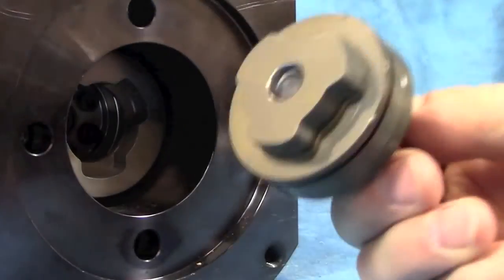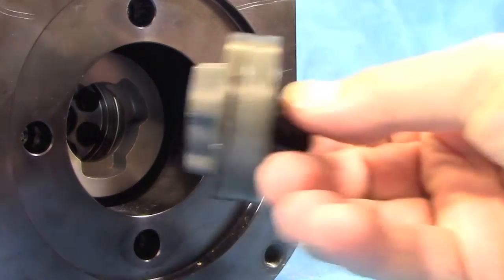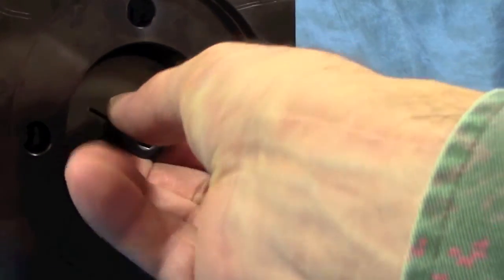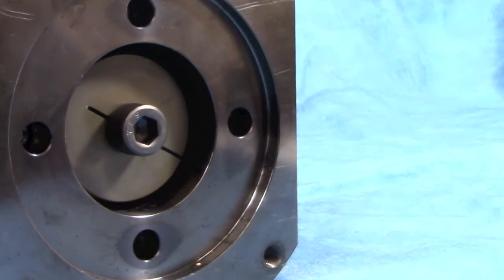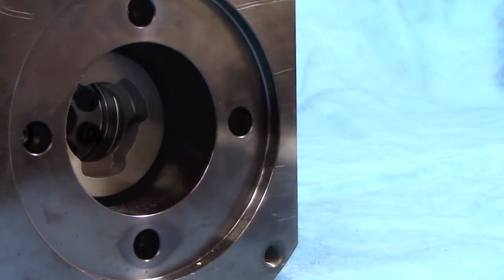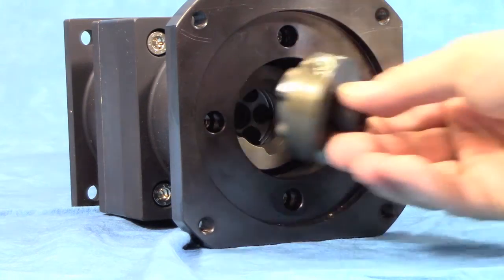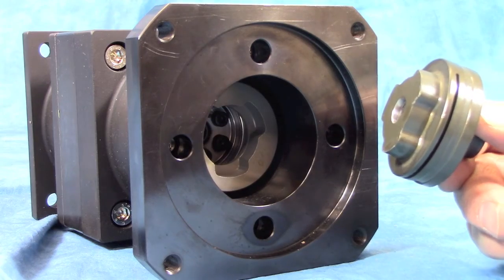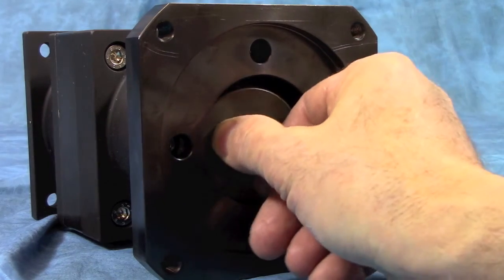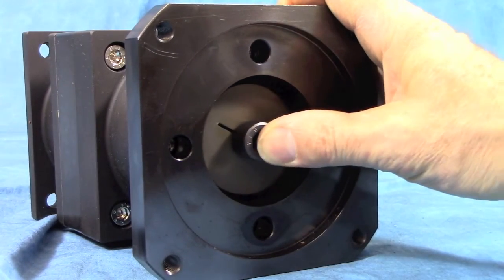Most of the Tandler ServoFox gearboxes use a special two-piece metal bellow input coupling. The P-Series is the only one that does not. This coupling design uses a removable piece that mounts to the motor shaft and the bellow remains inside the flange body. This is a unique coupling that will compensate for the axial growth of the motor shaft as it heats up, as well as compensate for any lateral or angular misalignment between the motor mount and the flange. The use of this coupling eliminates any excess loading to the bearings in the motor and the bearings in the gearbox, greatly extending the life of both components.